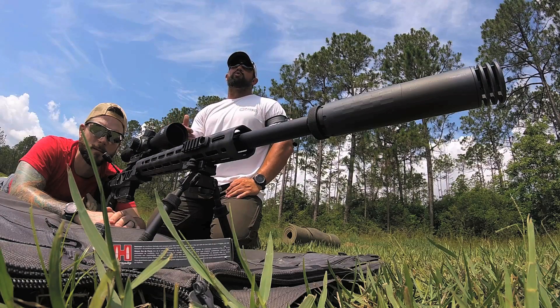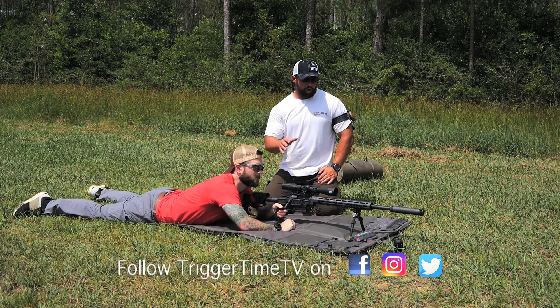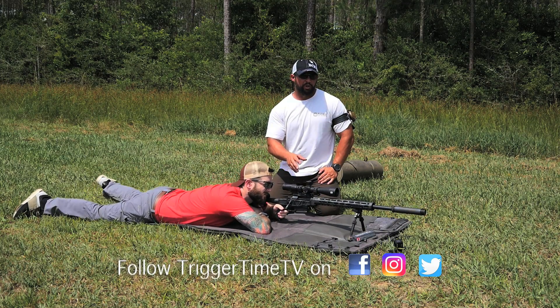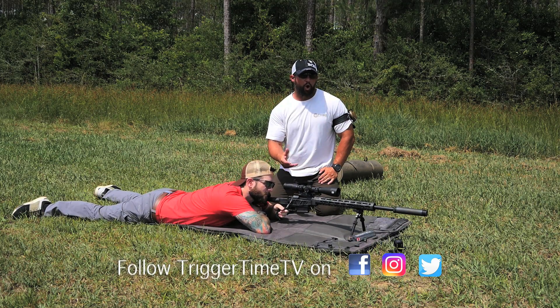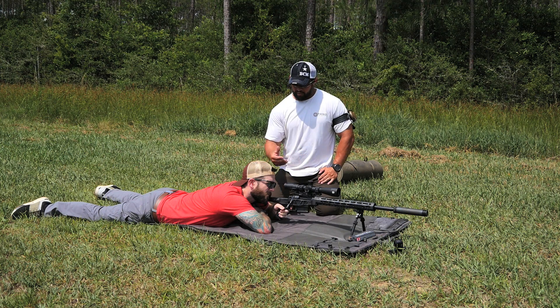We're going to shoot it from a couple of different aspects so you, the viewer, can watch it. First, we're going to load the gun and have AJ shoot from an unloaded bipod position. With the optic turned all the way up to 18 power, shooting about a six-inch plate downrange — when he fires that round, if he doesn't manage the recoil, you'll watch the muzzle jump and the bipod hop. Go ahead and break that shot, AJ.